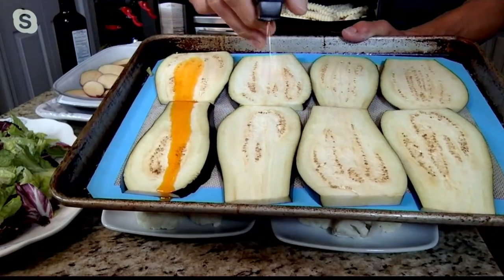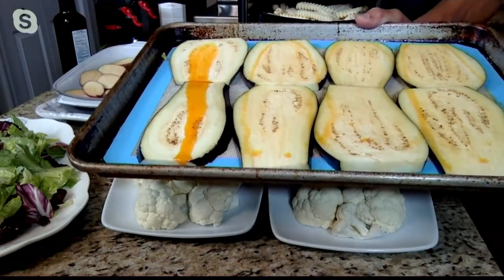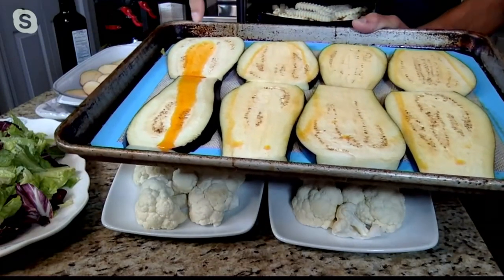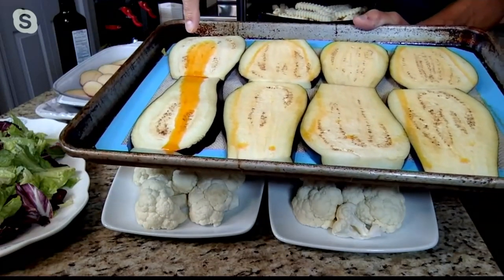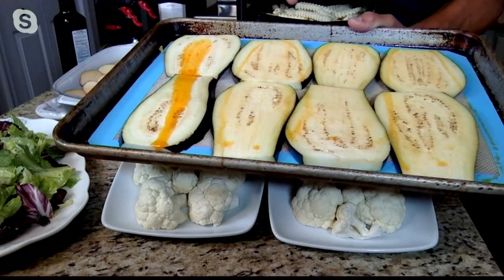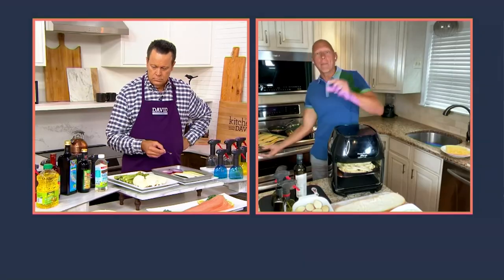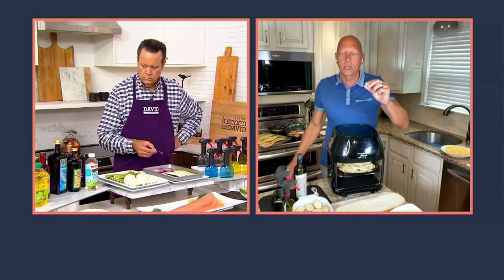With Evo, I can now take a quarter teaspoon at a time and cover this entire part of my tray. I use three quarters of a teaspoon versus probably two tablespoons I would have wasted. So I get better coverage, less calories from fat, and I'm spending less money because all those expensive oils — I'm using a fraction of what I normally would use.